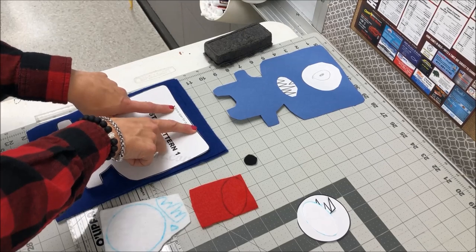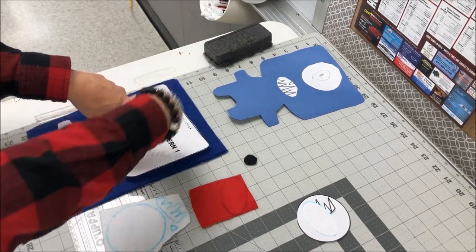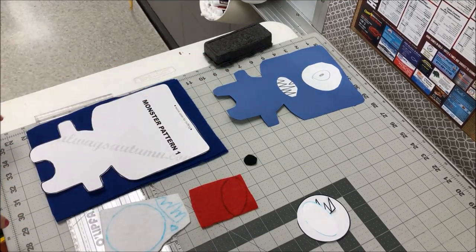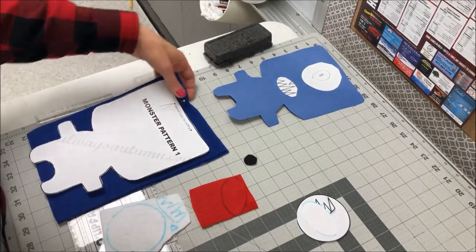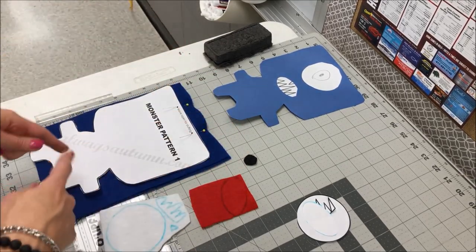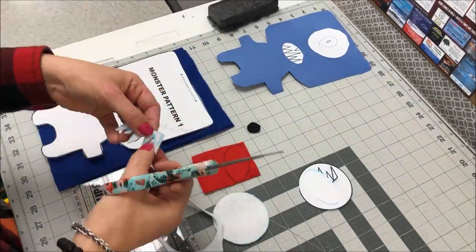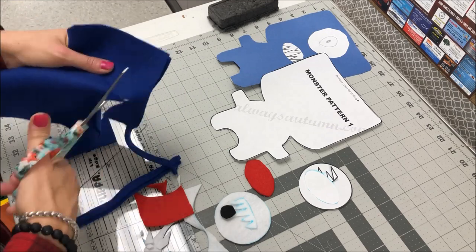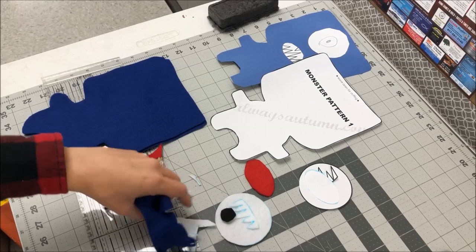Now I want to draw your attention to where it says 'leave opening for stuffing.' We want to make sure that when we sew this, there's about a two-and-a-half-inch space at the top where we leave the opening to fit all the stuffing down in it. Make sure you mark that in some way so you don't forget. What I like to do is put in two pins — I'll put a pin here and a pin here after I've cut it out — as a reminder.